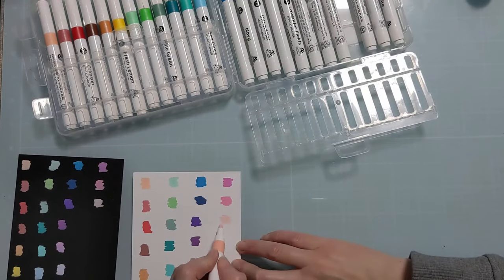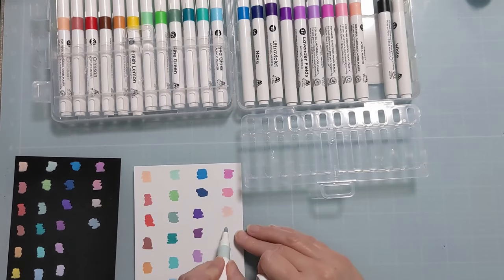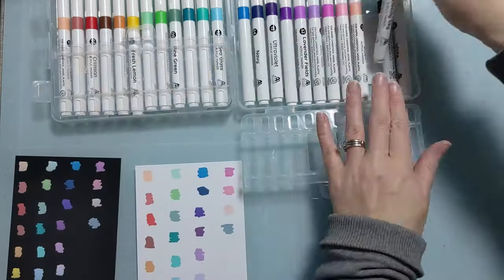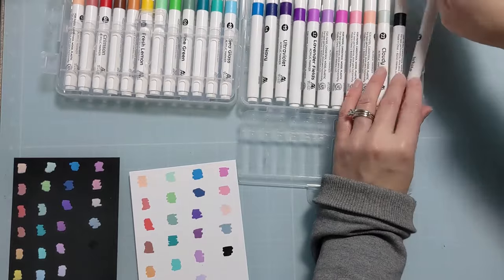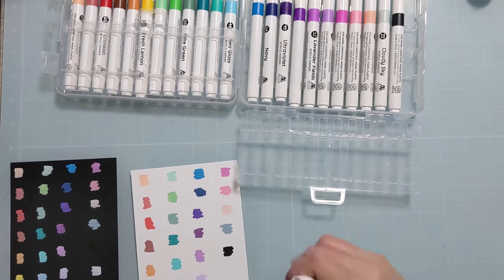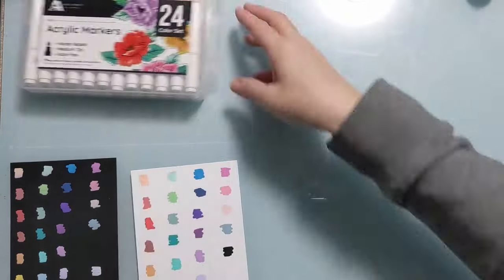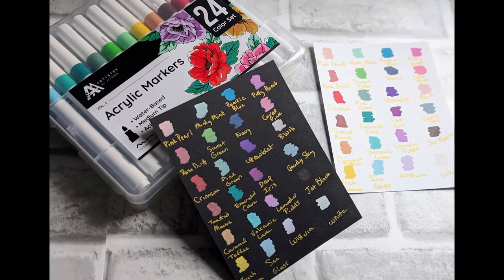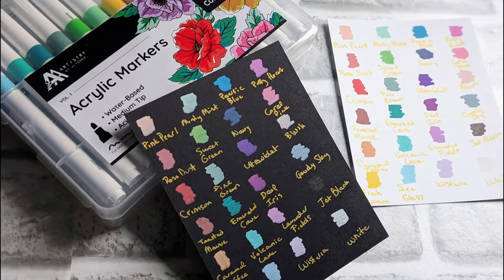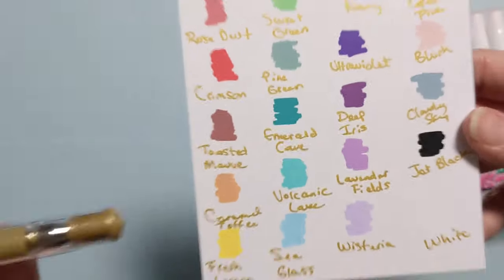The ink flows beautifully out. I keep saying ink, but I guess it's probably technically a paint if they're calling it acrylic. There's also a white and black, which obviously those aren't going to show up on their respective cardstock, but guys, I'm in love. These are amazing. You can see how rich and saturated and pigmented the color is. I'm so stoked to play with these.